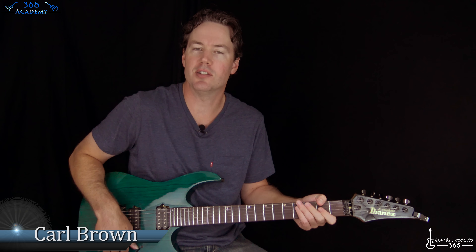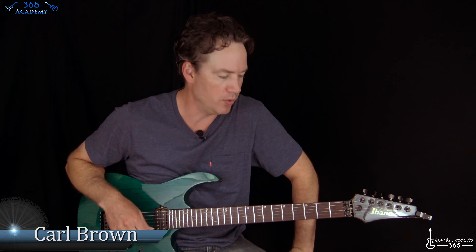Hey guys, it's Carl Brown from guitarlessons365.com. Got a big one for you today — we're going to do Supermassive Black Hole by Muse.